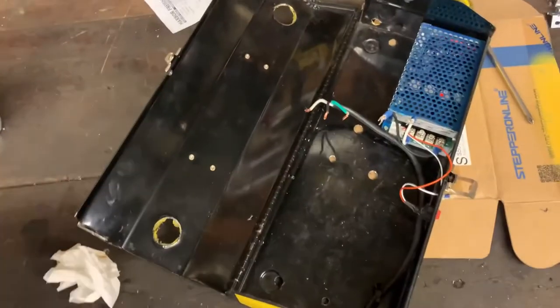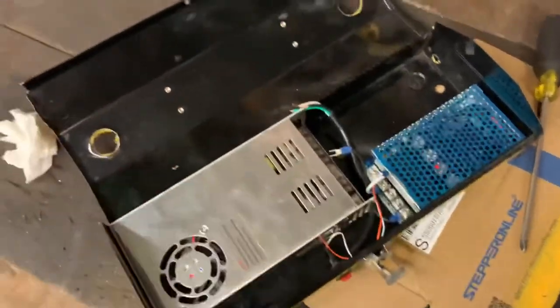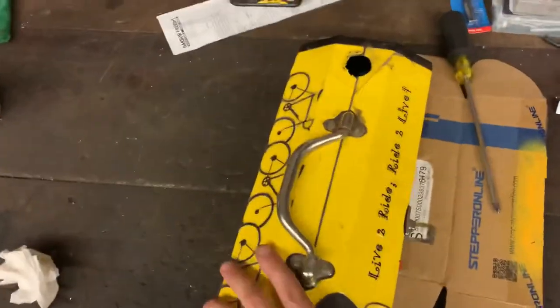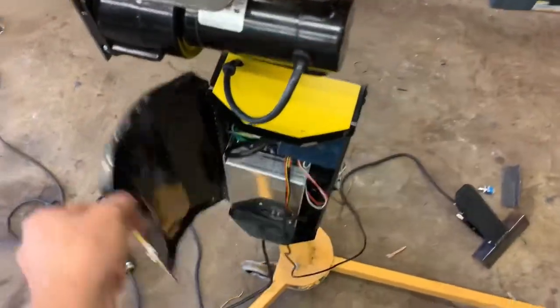New day, new parts. I got a hold of a higher-amperage power supply, and the last box I was using was a little small, so I got something that aesthetically looks a little nicer. Everything's color matched — the power supply, the controller — all wired up in the nice little box.